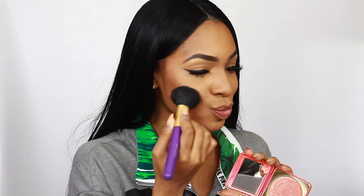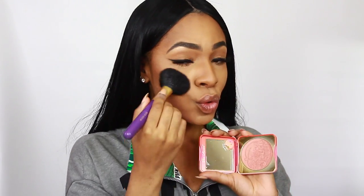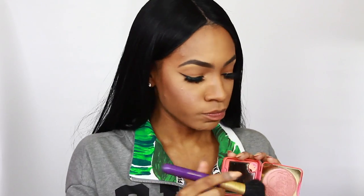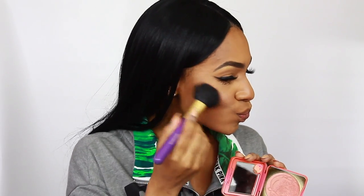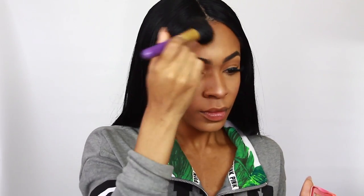Now for blush — I'm using the Too Faced Sweet Peach 'Papa Don't Peach' blush. It's not really a blush on me, it's more of a cheek highlight — a little rosy, which is why I love it. I apply it to my cheeks to bring light to them and a little on my nose as well for a uniform, bright, luminescent finish.